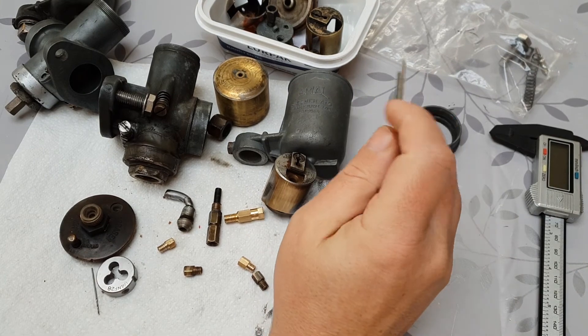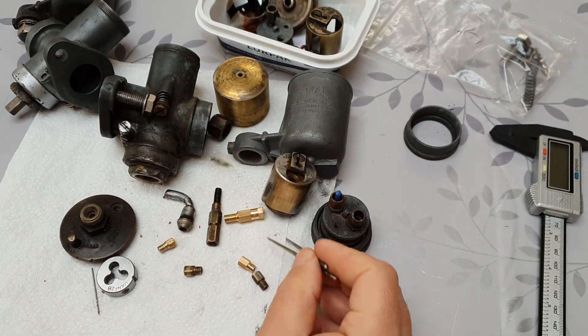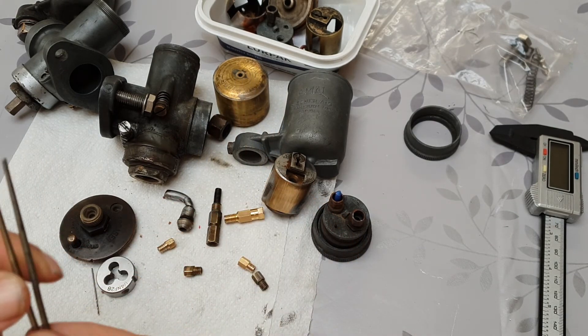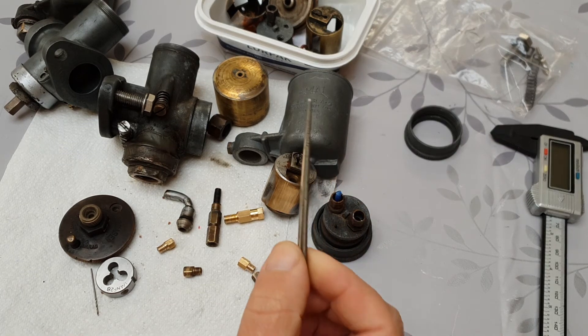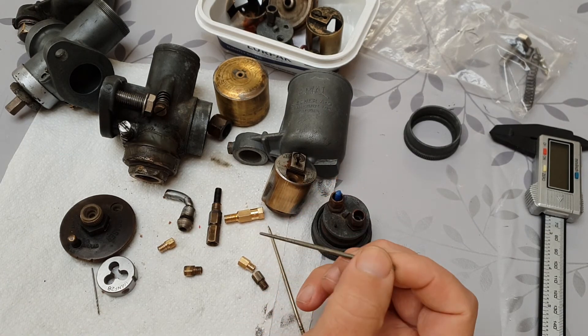I actually took this one off the bike — it was running on this side because it was running too rich and no matter what I did to it I couldn't stop it. If you look at the needles here, you can see one of them is quite badly worn, so I'm going to change that first of all. I've got a spare one and again this is just off of an Imperial one — it seems to work fine.